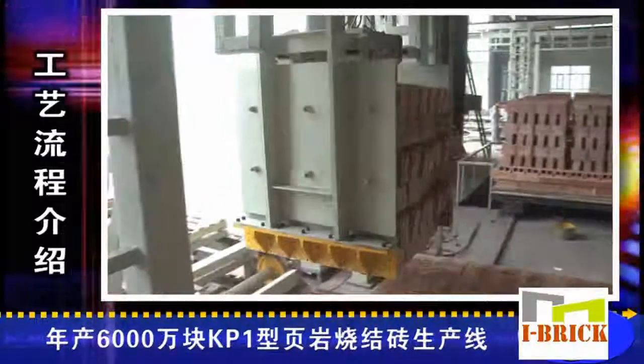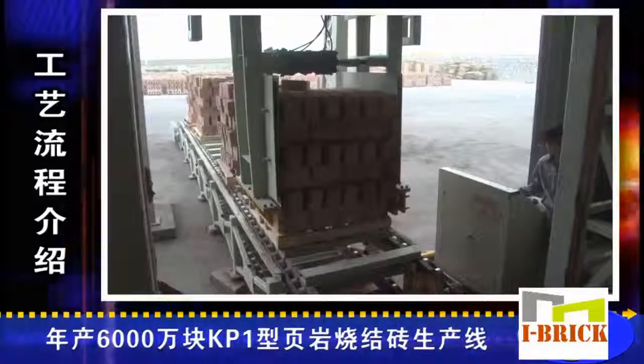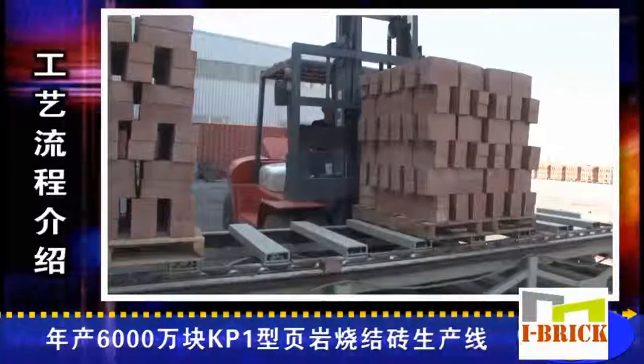The stacker places the finished bricks onto pallets, which are then transported to the yard by forklift to be piled up, or carried away directly by truck.